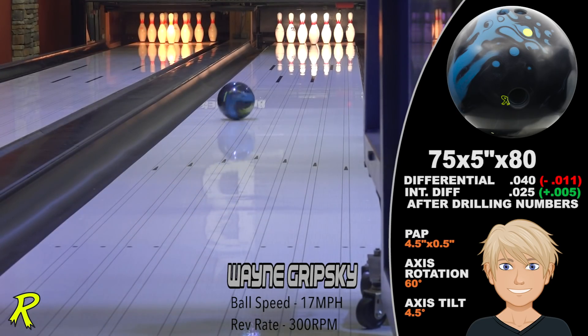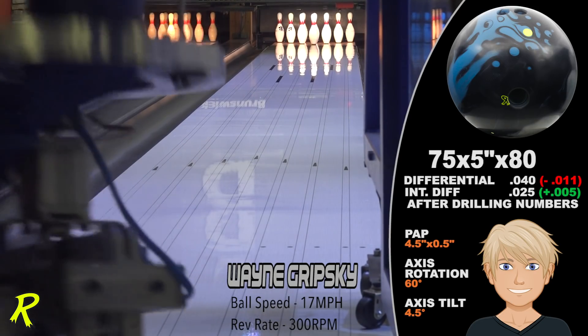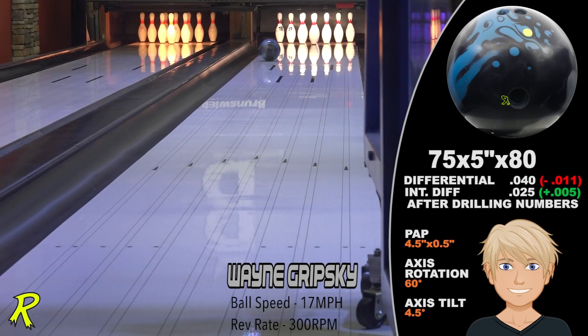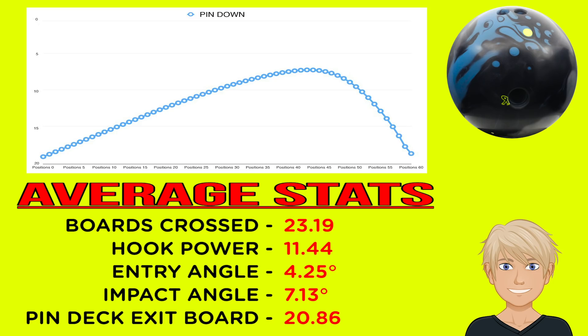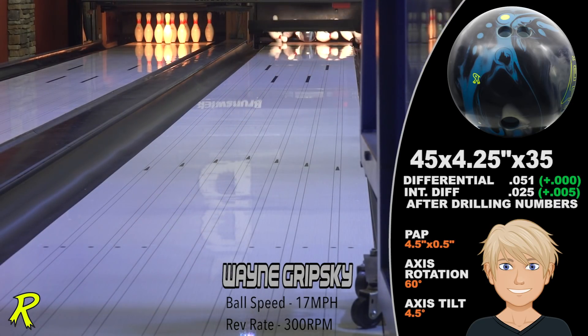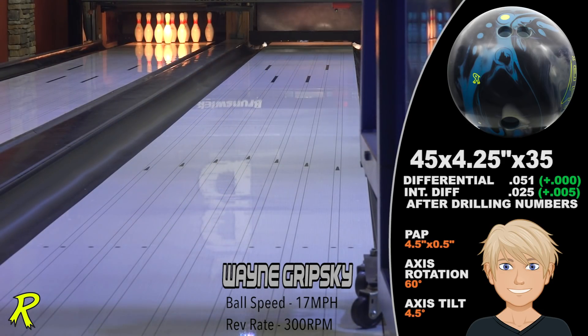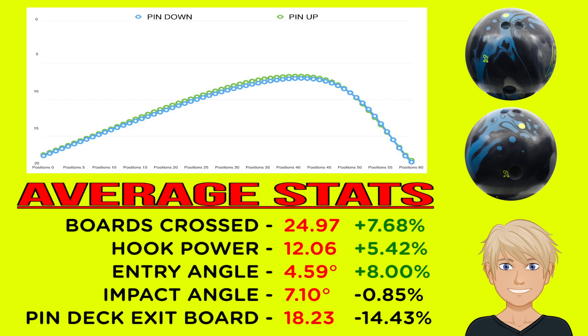Wayne Gripski, our resident stroker, gets 23 boards of total hook from the pin down Zing Hybrid. He gets lots of continuation through the pins. The pin down drilling allows Wayne to control the back end of the lane and still get plenty of hit and carry. The pin up Zing Hybrid is sharper off the spot and crossed nearly 25 boards with an even greater angle of entry. The pin up drilling is ideal for when Wayne wants to open up his angles and take advantage of the area the Zing Hybrid has created.